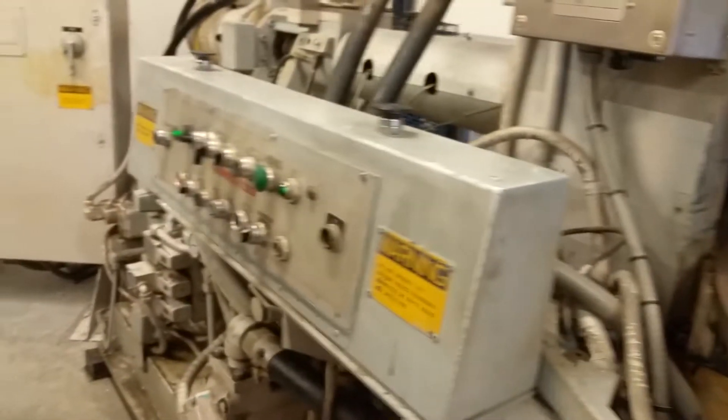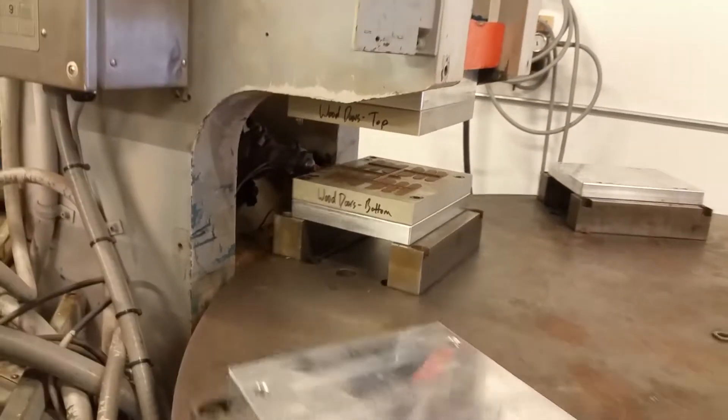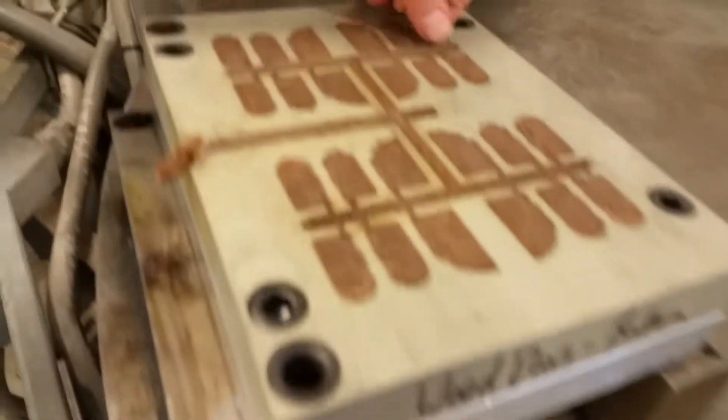What's your dwell time here? What's that? There you go. Those are the parts you made? Yep, and then you rotate it around. Wow, very cool.